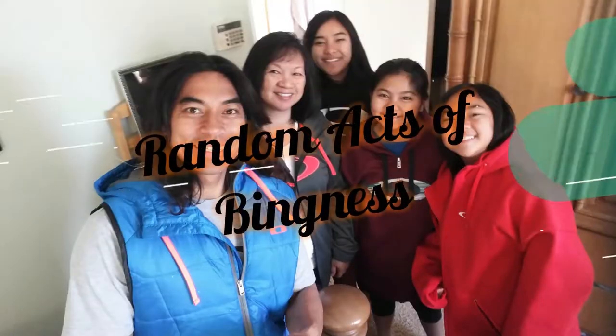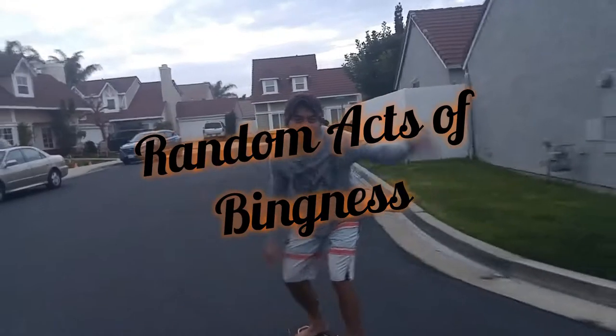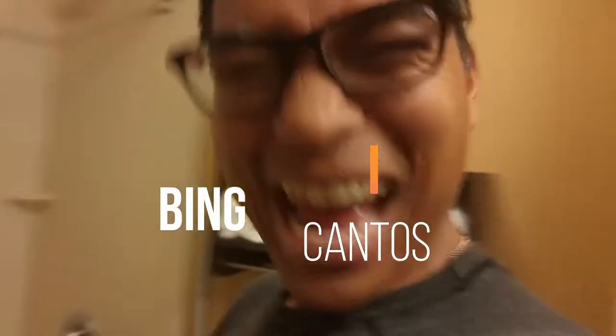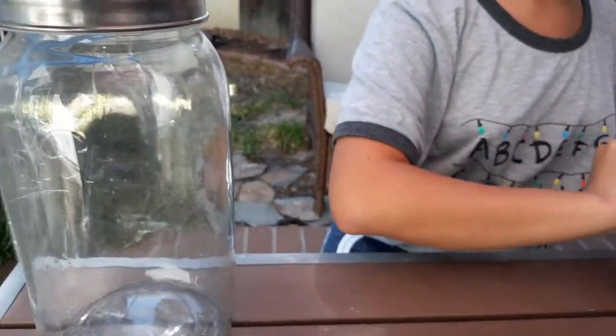Lauren! What are you doing in there? Halloween project. Check this out guys. Alright, trying to create a head in a bottle.